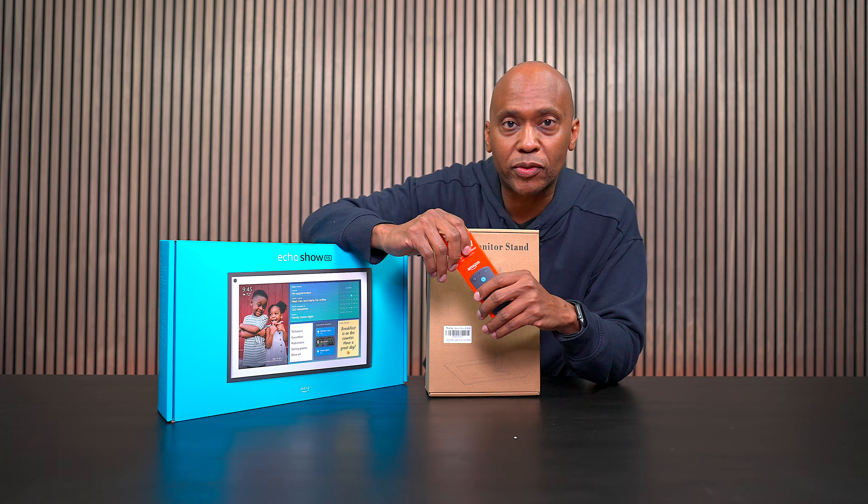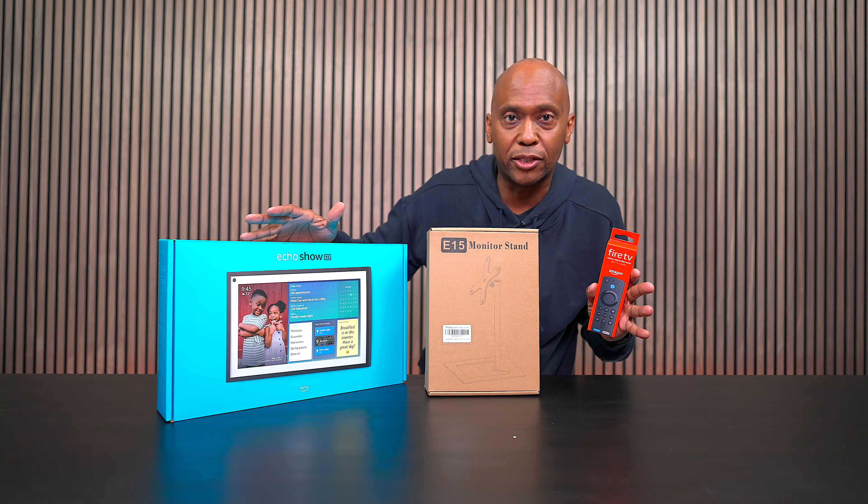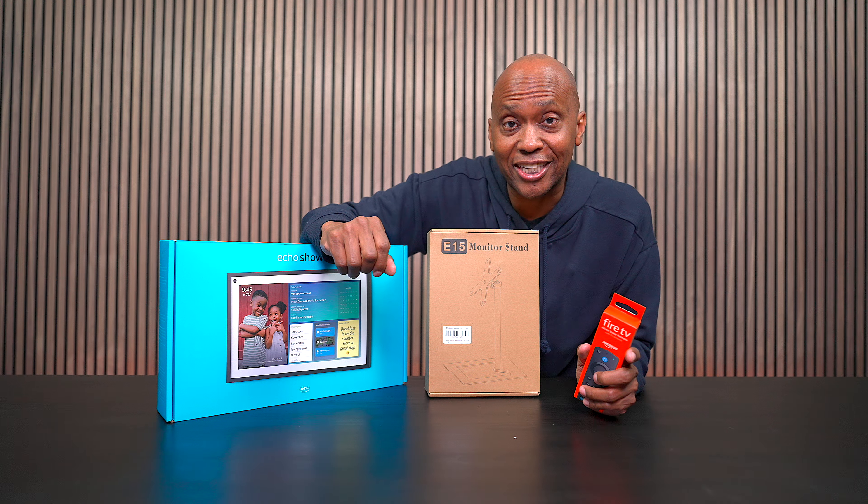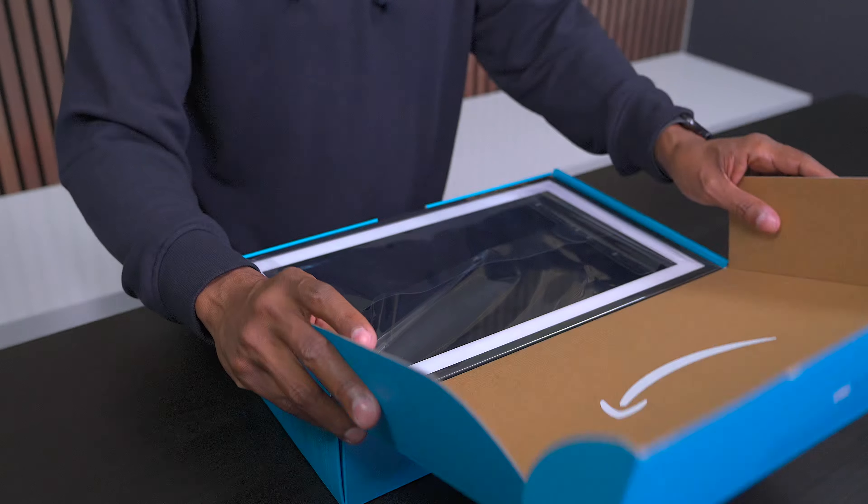I'll leave all the links in the description below so you can set up this whole system. With that being said, let's get right into it so I can tell you everything that you need to know. Let's go and open this up and see what's in the box.